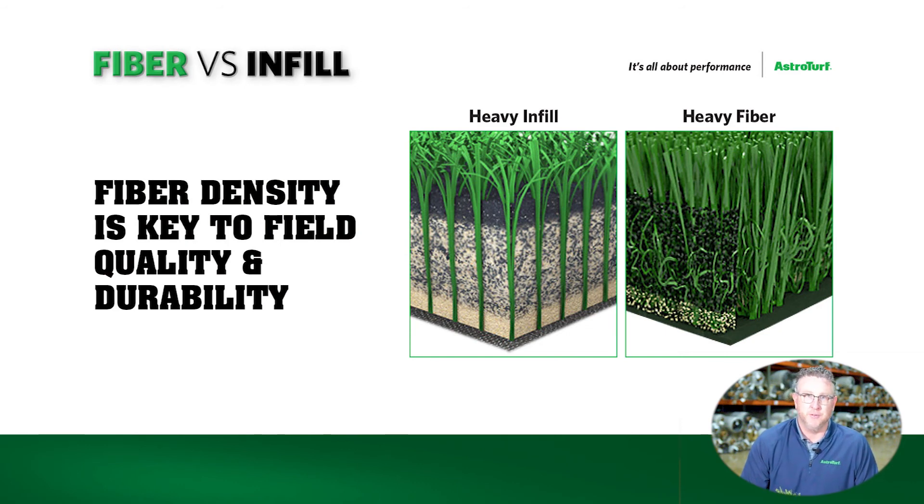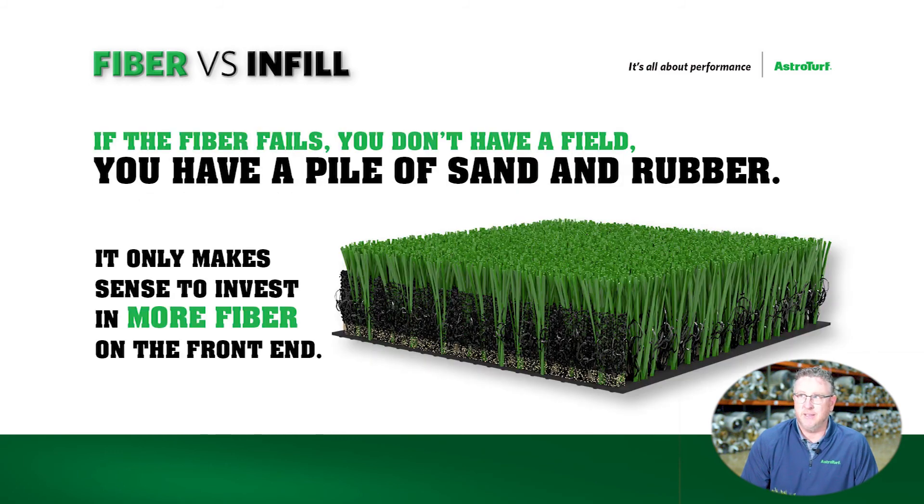You can always add infill to a field. Infill might be 70-80% of the weight of the product, but is by far the least expensive component that goes into a system. Fiber is where you make your investment. Fiber is what's gonna make that field last the longest and the safest.